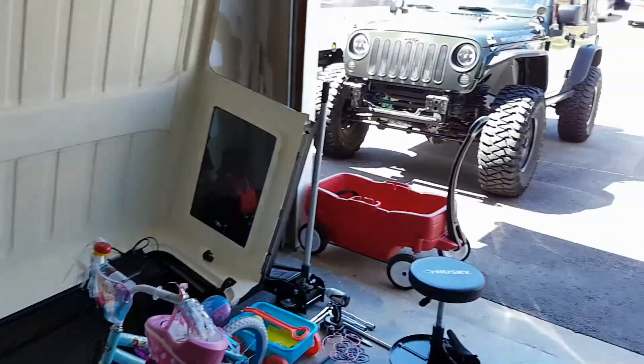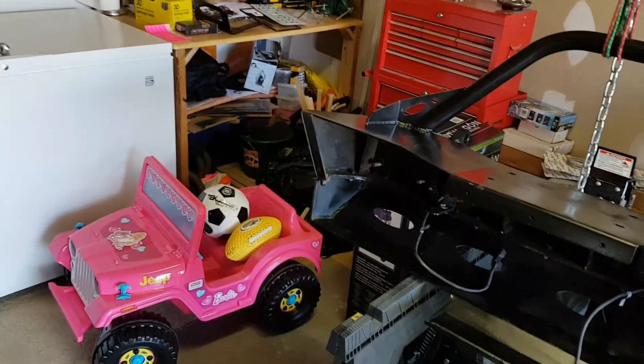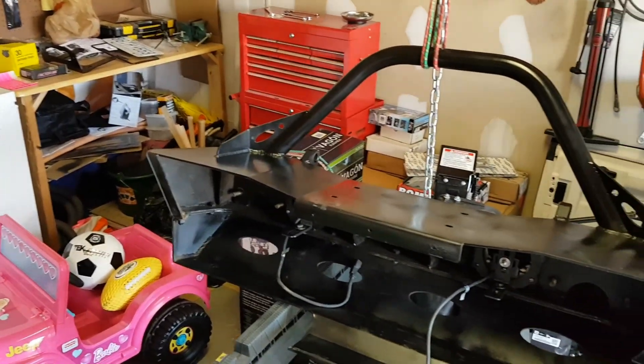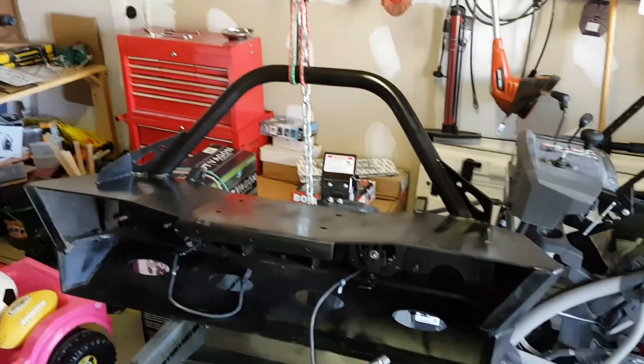Then I will load it onto my Jeep. Look at all my kids' toys - good god. I used to be single and have mountain bikes and Jeeps, and now it's all kid stuff and Jeeps.